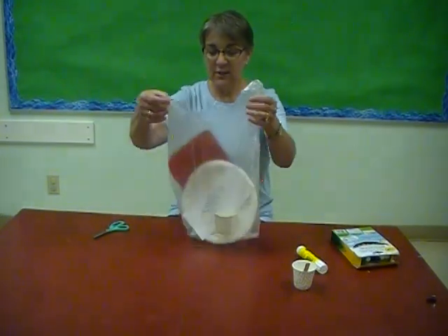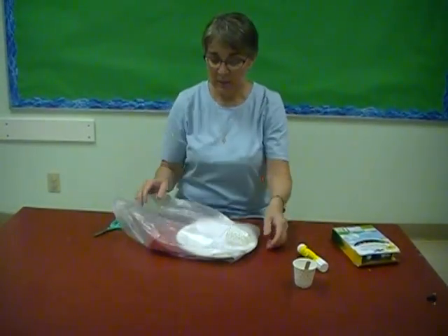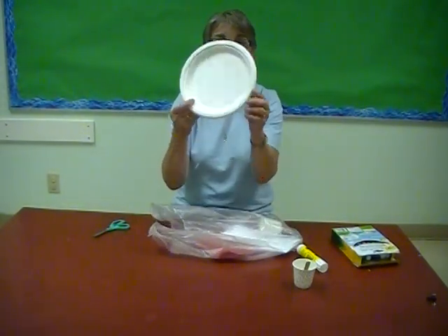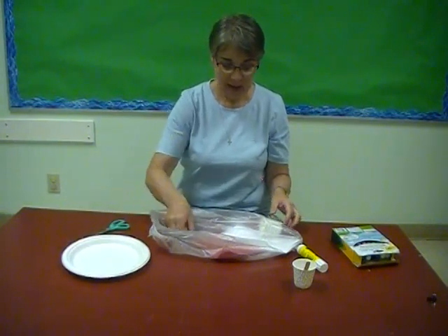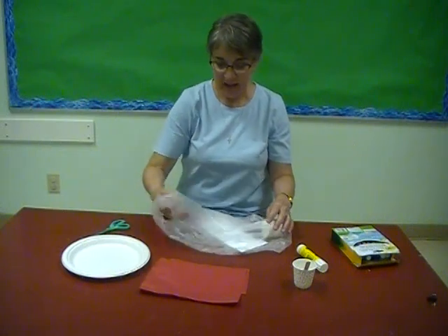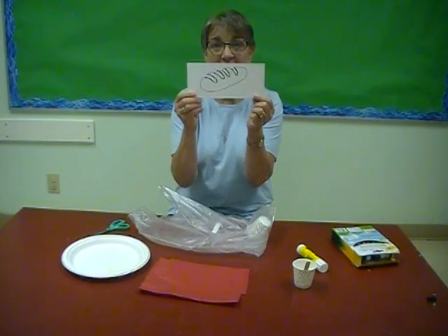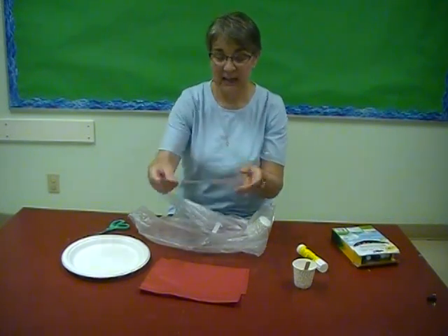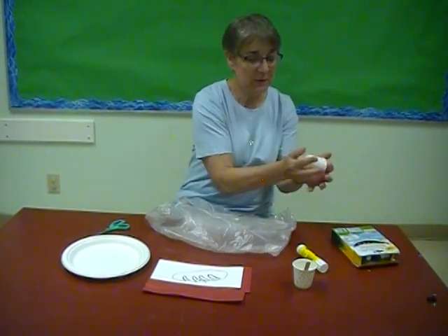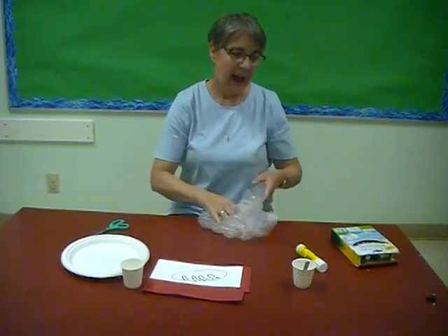What you're going to need is your Day Four craft pack in your paper bag. In this craft pack you're going to find a paper plate, some red tissue paper, a piece of cardstock that has a loaf of bread on it, and a Dixie cup. So those are the things in your craft pack.